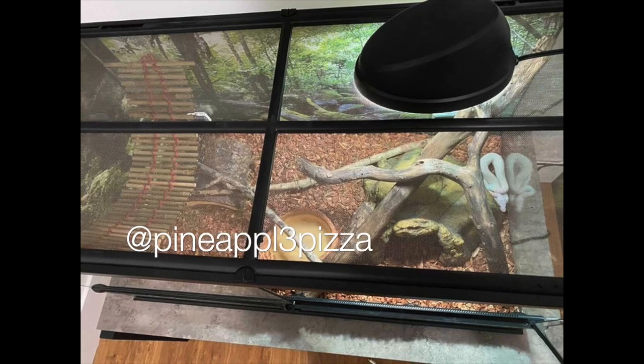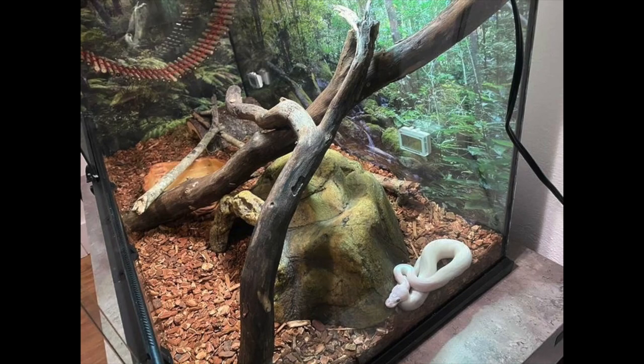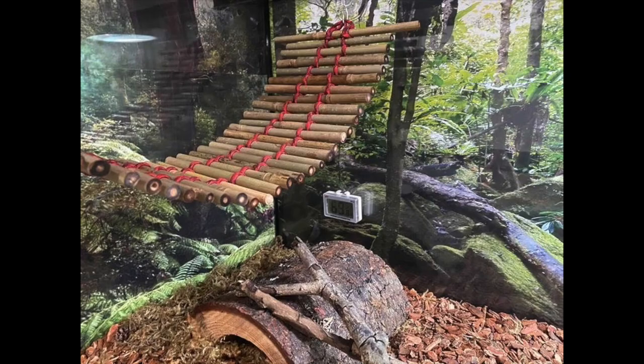Next up is Pineapple Pizza — a gorgeous blue-eyed leucistic ball python enclosure. I love blue-eyed leucies so much. As your ball python grows I would recommend a four by two when it becomes an adult because ball pythons are actually very active. This enclosure looks great — there are a couple of different things to climb on which they will definitely utilize. I would also add more plants and foliage — it will make your snake feel more secure and add more enrichment overall.